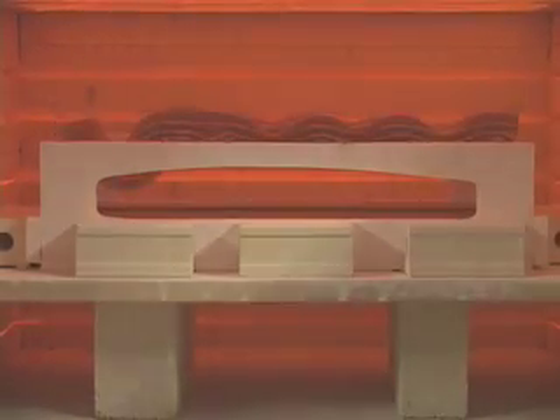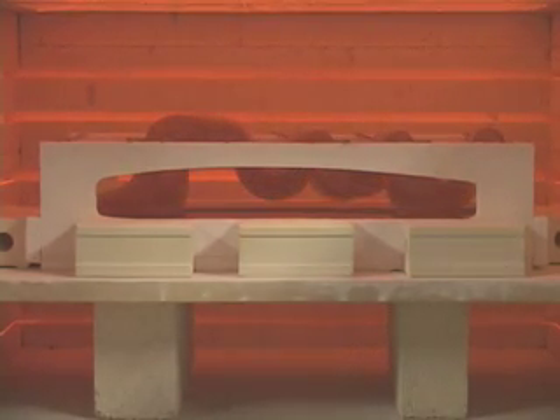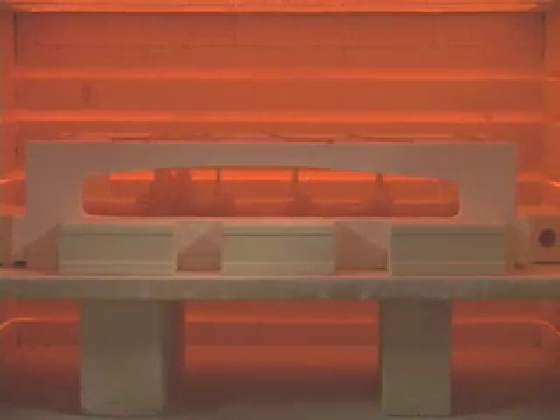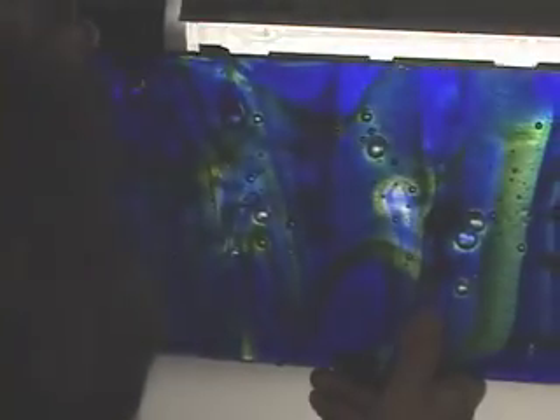At a temperature of about 1,400 degrees, over a period of about an hour, the glass flows downward through the gaps and eventually rests flush with the lower mass of glass. The kiln is kept hot until the upper surface becomes perfectly flat. After gradual cooling, the mass of glass is removed from the mould.